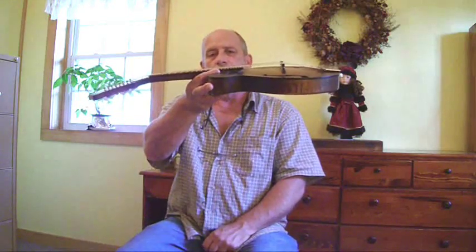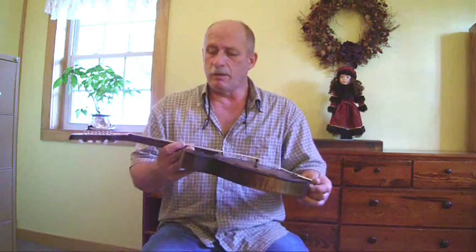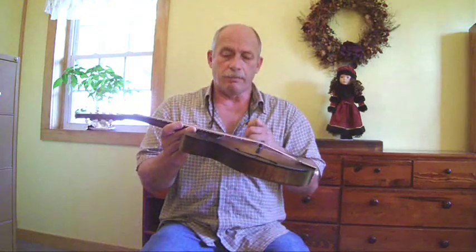We've all got kind of specs for how high the action should be, but those can be altered — you can lots of times lower one down a little more than the specs, so if you've got a light player he can kind of get away with it. So basically that's how I set up a mandolin: first thing I check will be the frets, and then we'll string it back up and play it.